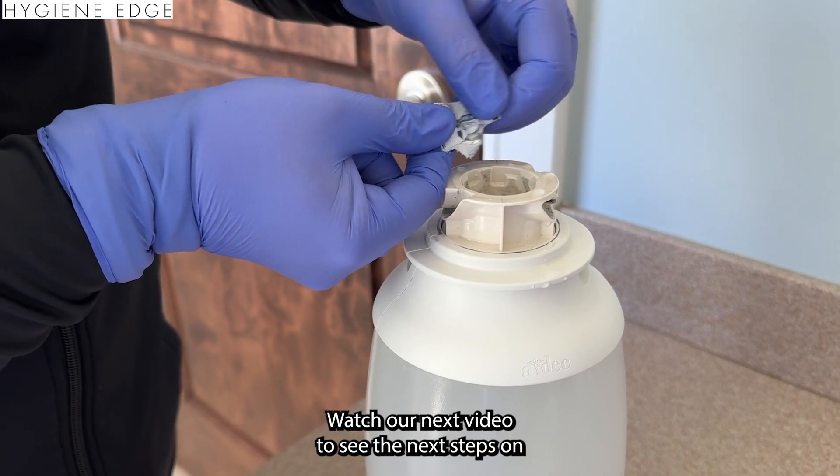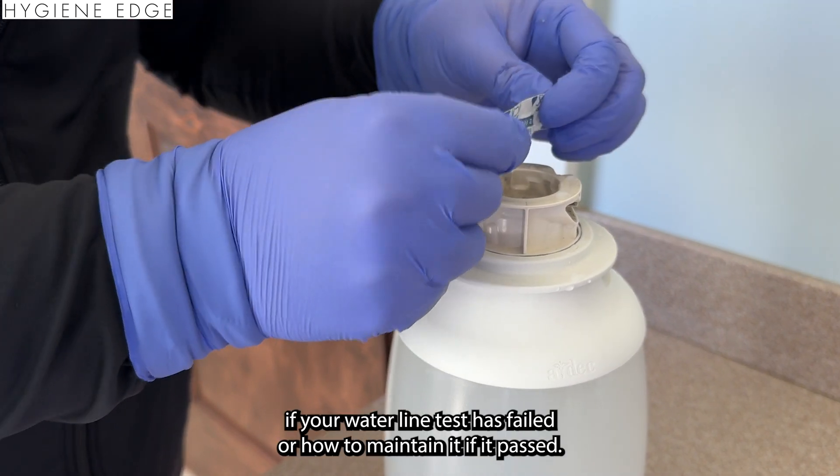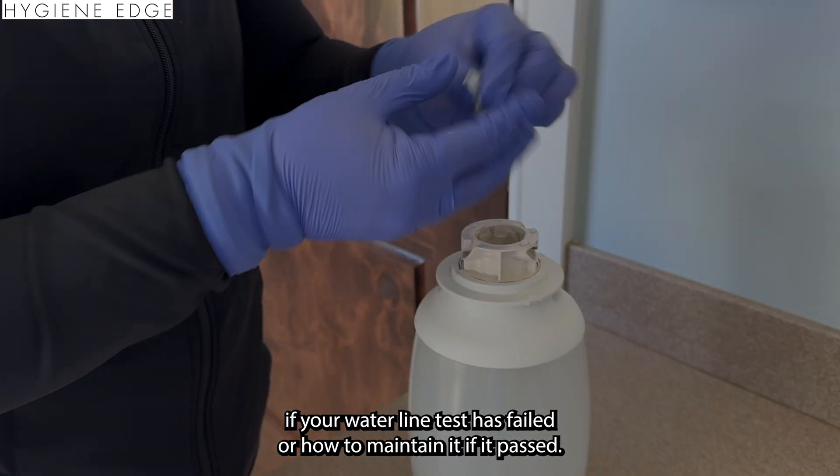Now that you have your results, what now? Watch our next video to see the next steps on what to do if your water line test has failed, or how to maintain it if it passed.